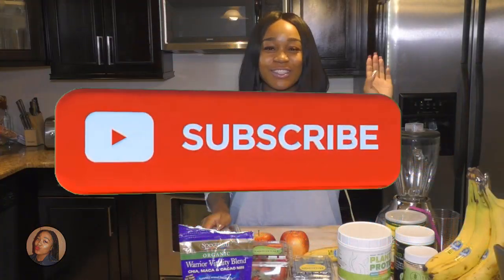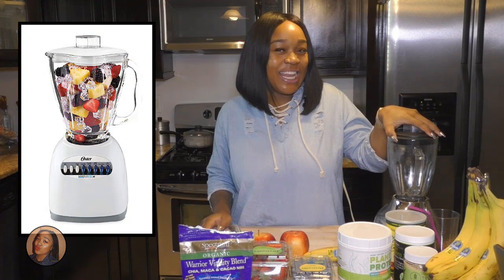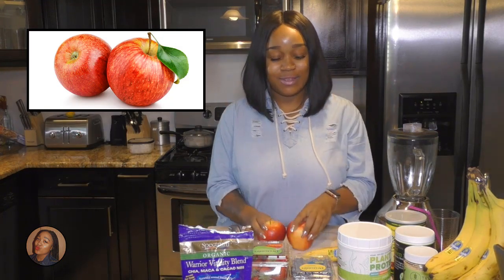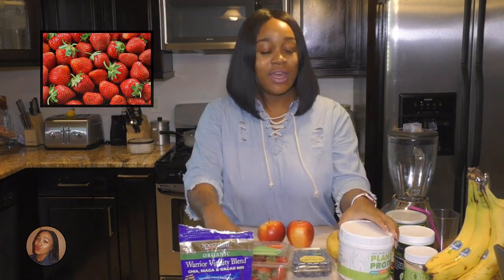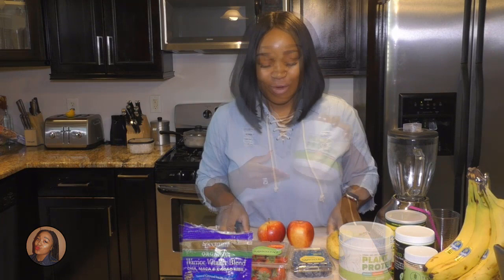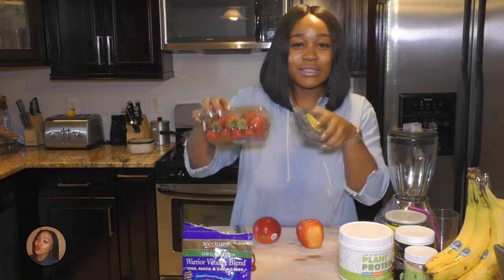Okay, so first your ingredients: you definitely need a blender, two apples, a banana, some blueberries, strawberries, and I have plant protein — this is a vegan protein, which is really good. First things first, make sure you wash off your fruit, so I'm gonna wash these berries.